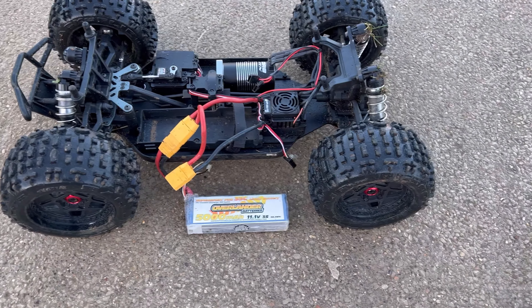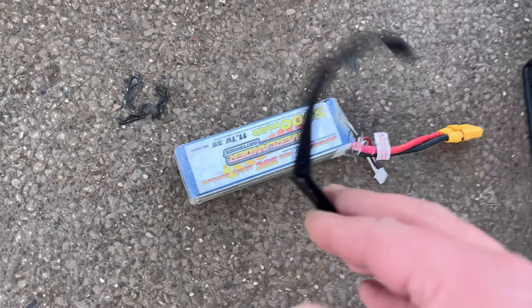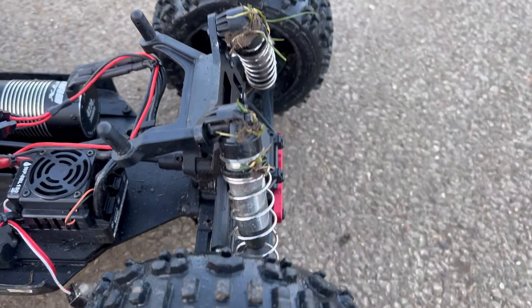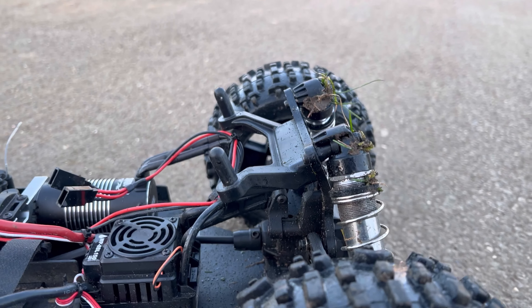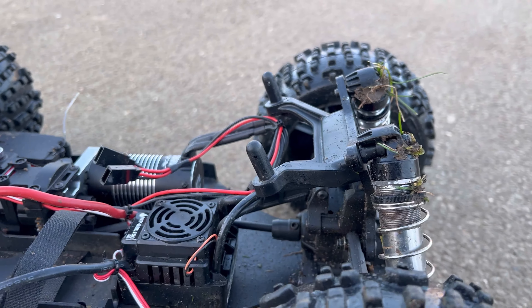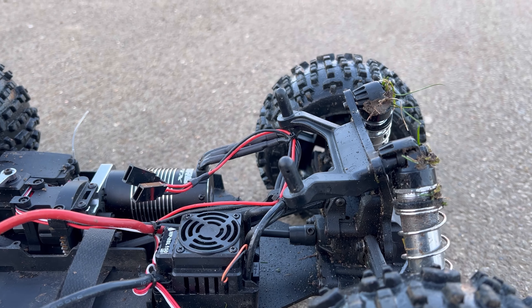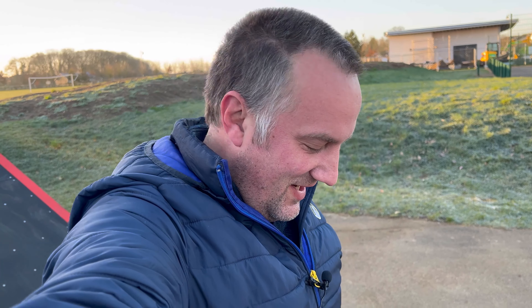Oh yes! Battery's out. Damn it. I think that was a bit too many crashes guys. Okay guys, I think we'll call that it. We've pulled a battery too well — we snapped a battery strap. Had to get a new one for those. We've bent the rear shock tower quite impressively.